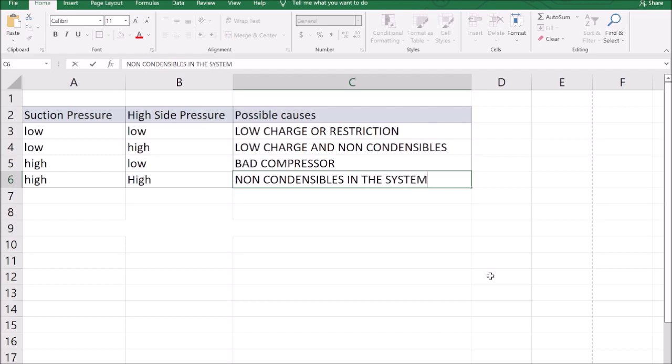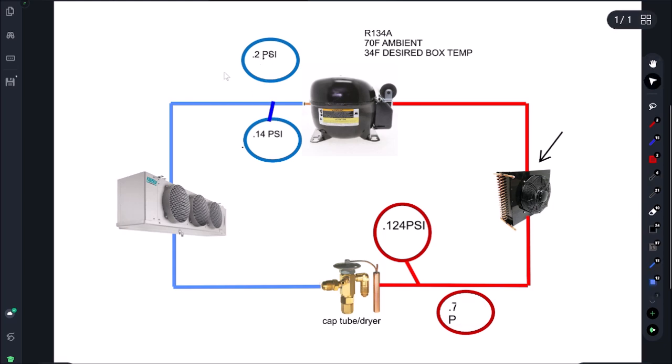Let's circle back and go over common misdiagnoses. Low and low gets diagnosed wrong a lot — many technicians think the compressor's bad. On our chart: 2 psi and 70 psi, equalized at 60 psi. When the technician sees suction coming down to 2 psi they think the compressor's bad. But if it started at 60 psi and pulled all the way below 14, that tells me the compressor valves are good and pumping correctly. The head pressure is low because we're low on gas or have a restriction.